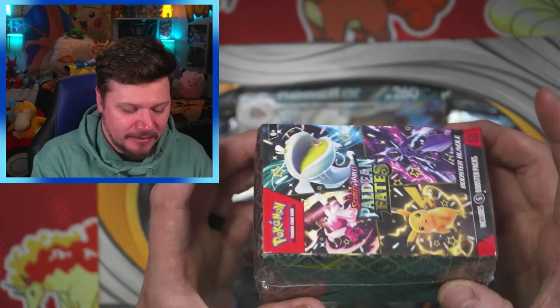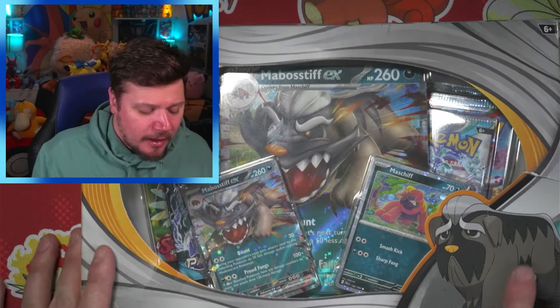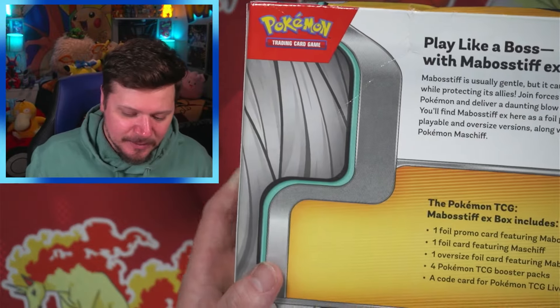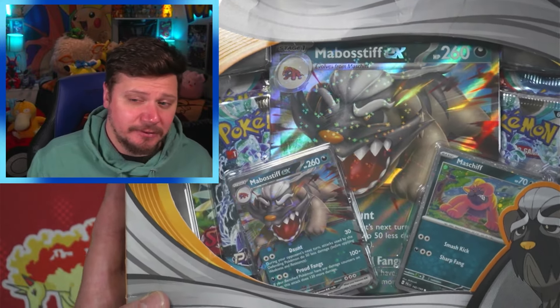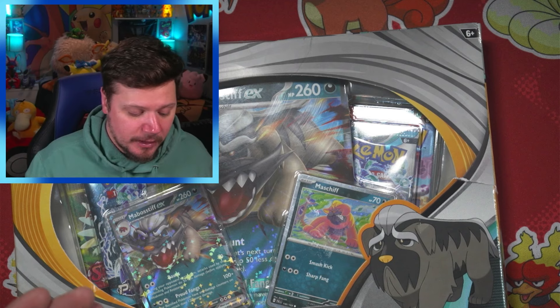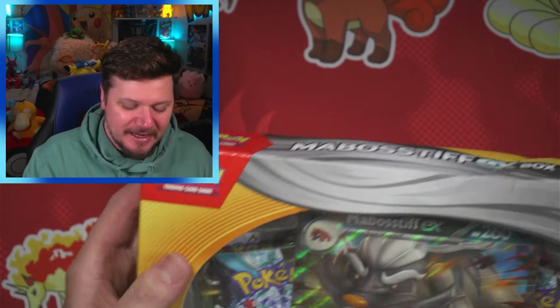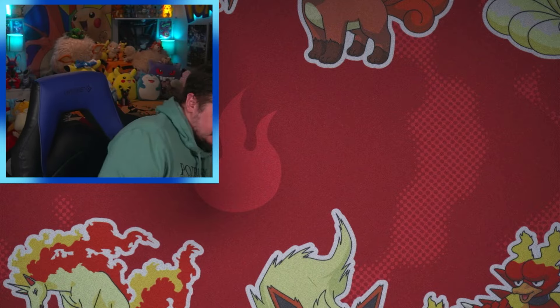So we've got the Paldean Fates Booster Bundle — six booster packs, a little bent up, but as long as the packs inside are okay, I'm okay. And then we've got the Mabosstiff EX box — again, I think it's a Best Buy exclusive. I don't remember exactly how much I paid for it, but we're gonna start with the Mabosstiff EX box and see what we can get.